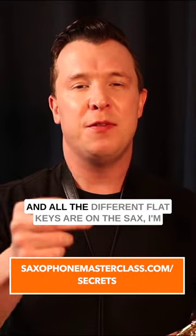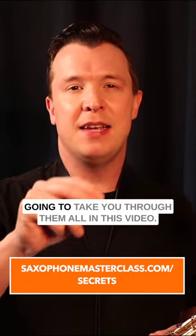If you want to know what all the different sharp keys and all the different flat keys are on the sax, I'm going to take you through them all in this video.